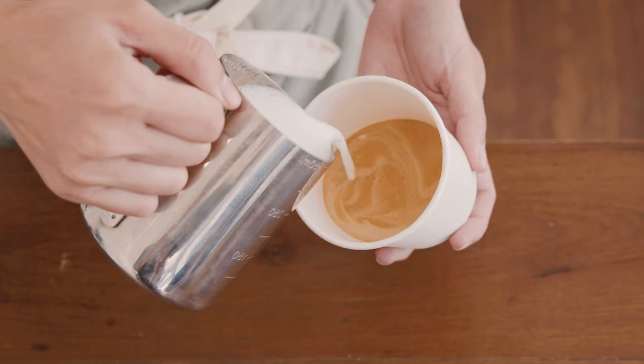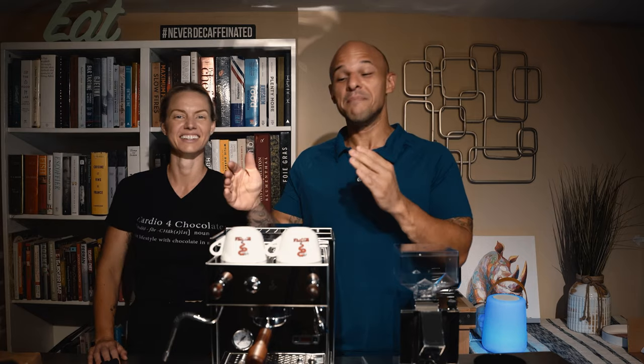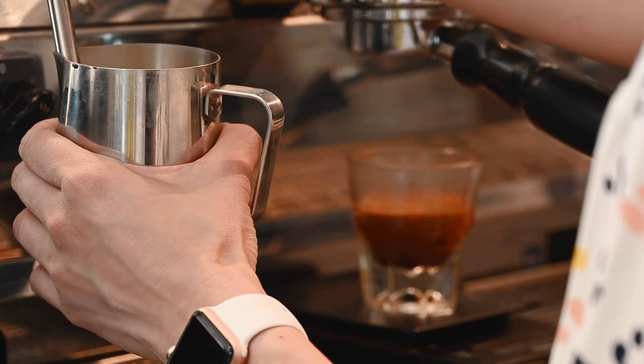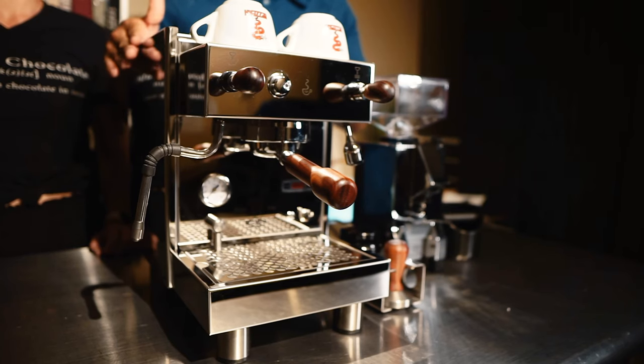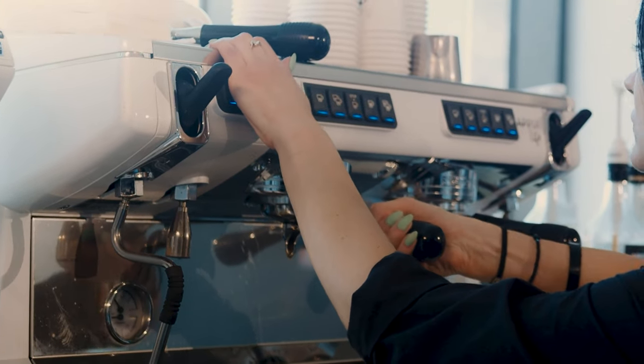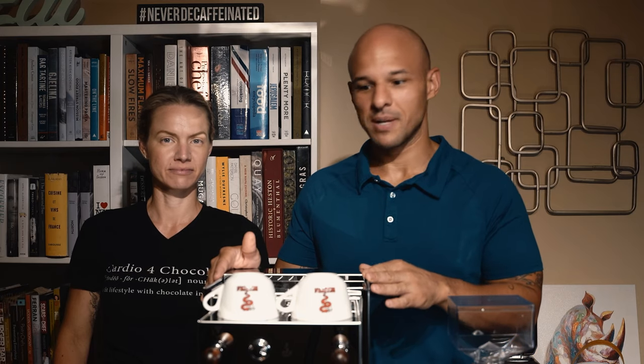My wife, on the other hand, she likes milk sometimes — like a cappuccino splash — but usually she just goes for a splash and moves on with her day. So for me, I couldn't justify getting a double boiler machine where you can steam and pull a shot at the same time. It just doesn't make sense — it's just me and my wife, and I drink straight-up espresso. But if you're putting this in a small cafe, hosting events, or have a lot of people over, then get a double boiler — I highly recommend that.